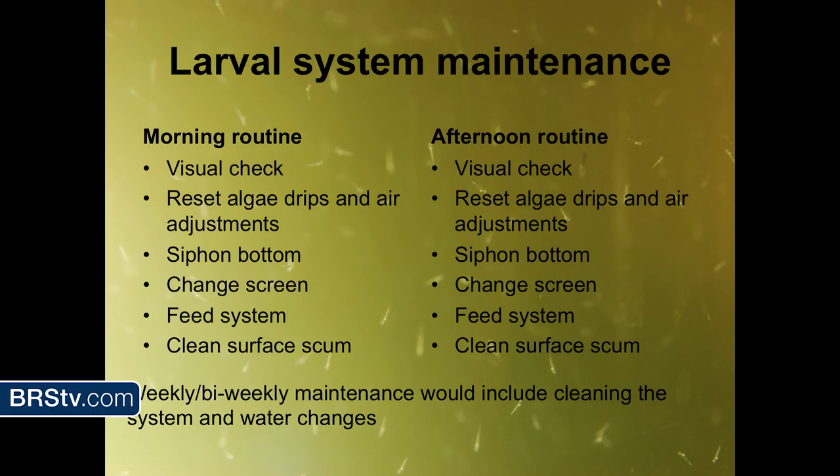This is the basic routine done every day: visual checks, resetting the algae drips, siphoning the bottom, and feeding the systems with copepods. Algae is dripped slowly into the larval tanks — you don't just pour a whole amount of algae in. There's going to be waste material building up, so you have to siphon the bottom. Screens help keep plankton and larvae in, but they get clogged because they're really fine. Sometimes you also get a surface scum on the water from the algae, and you have to clean that off. Then weekly and bi-weekly, you do big water changes on the system.